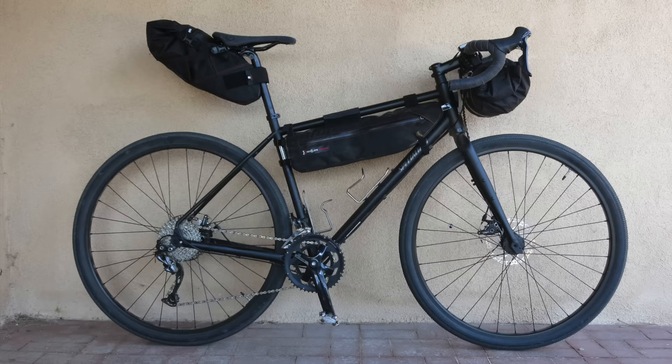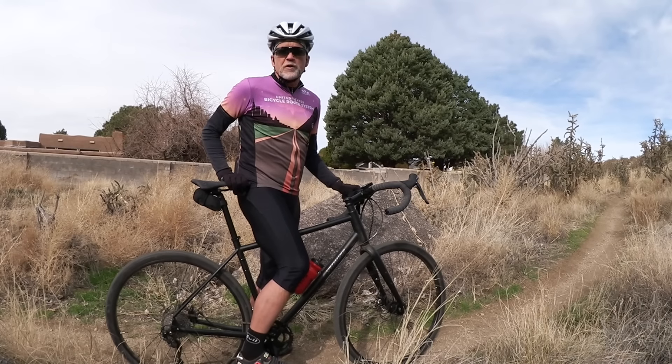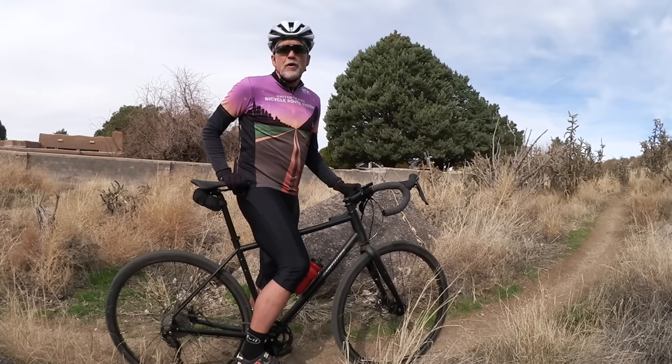The Sequoia has all the attachment points you'll need for racks, bags, and fenders, but it looks to make a pretty stout bikepacking companion too. This has been your Quick Spin with the Specialized Sequoia — now it's time for mine.